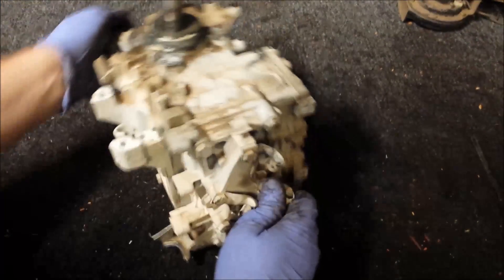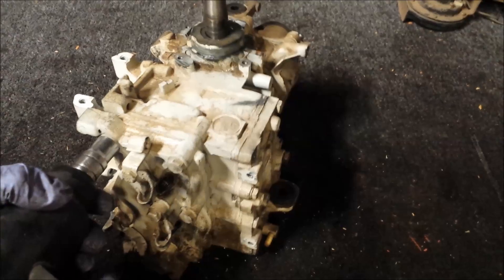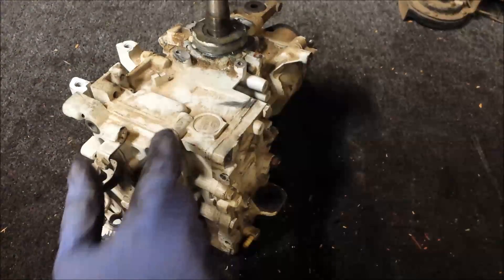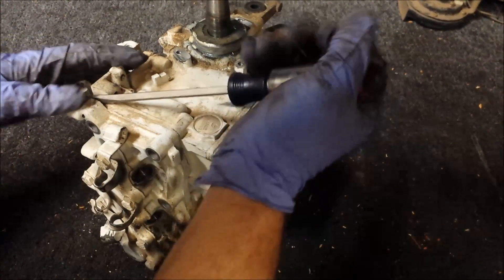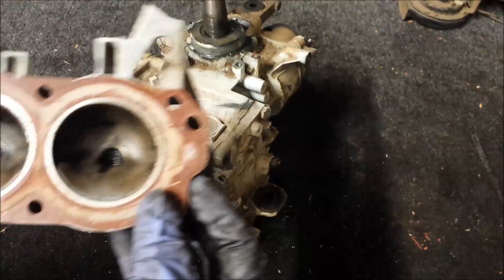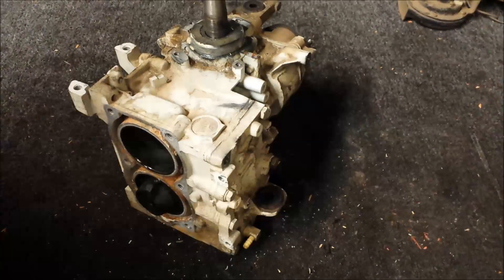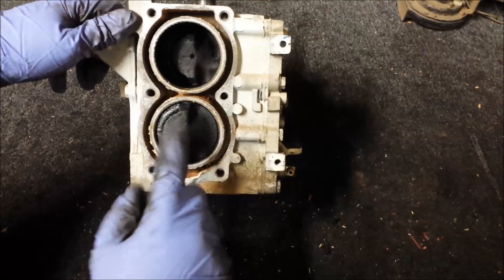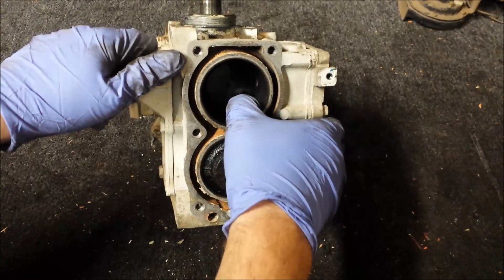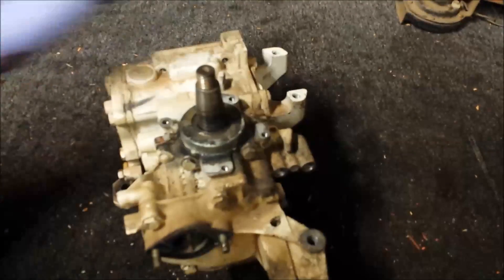Now I'll go ahead and remove the cylinder head. One notable thing is the mount is broken — that kind of sucks, I'm probably going to have to replace that. That's off. Quite clean inside, but still a broken mount. Looks like we have some carbon deposits on the piston, but no ridges on the walls. So could be a good powerhead — we'll see how the crank and bearings look.